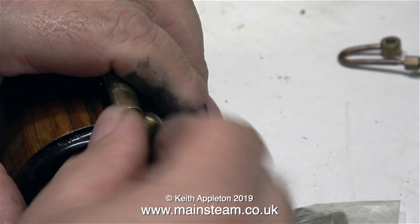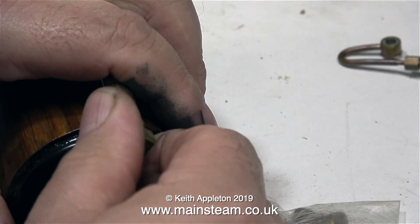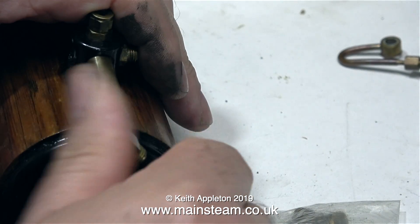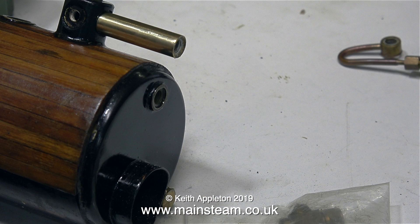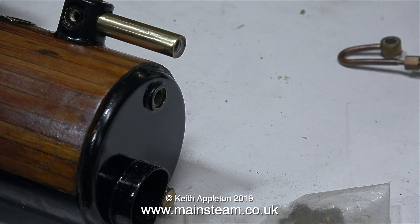The brass tube didn't move at all. For those of you who don't know, Loctite 542 is a hydraulic sealant — it's not a retainer. If I'd used Loctite 603 then it would be really difficult to get this brass tube out of the turret if ever I wanted to. I would have to use a blowtorch to break the seal between the brass tube and the turret, and that would make a real mess of the cladding.